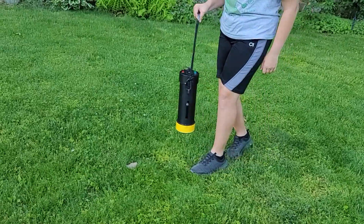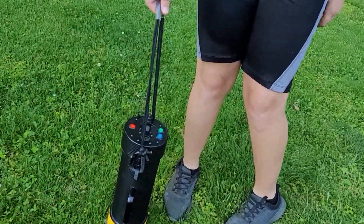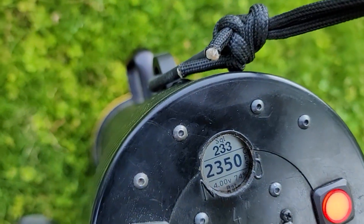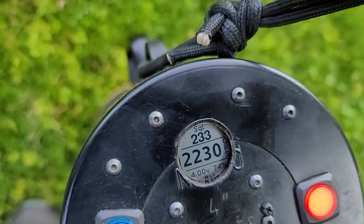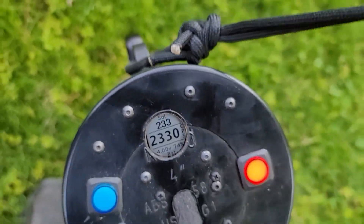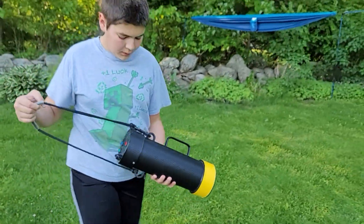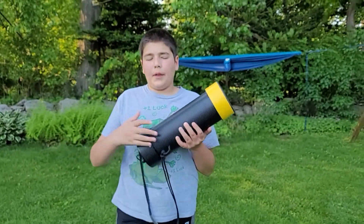And it also displays... 2350 is what it seems. Thanks for listening.